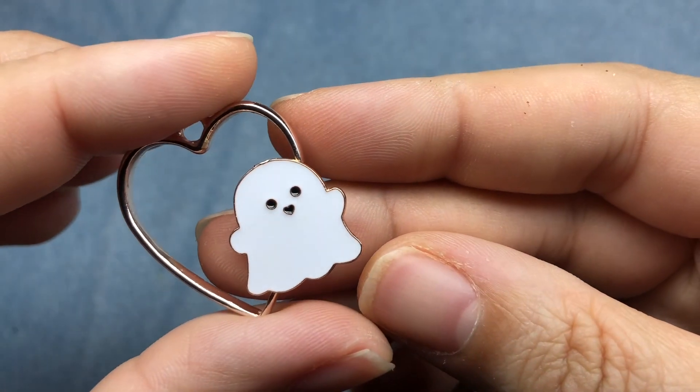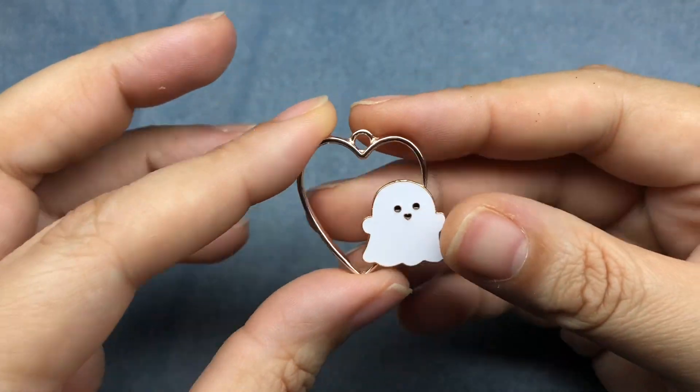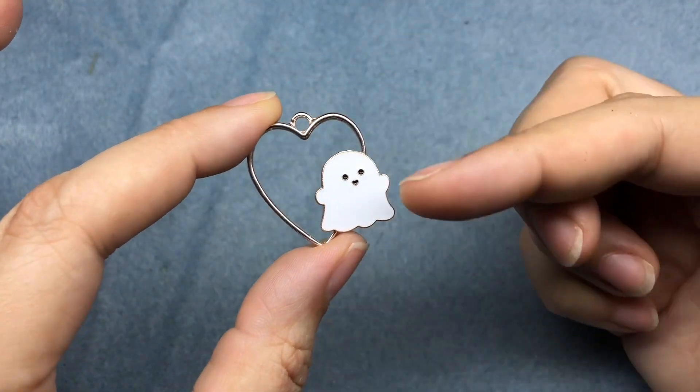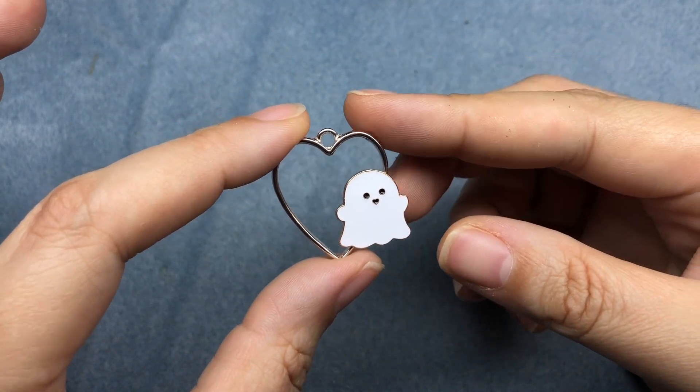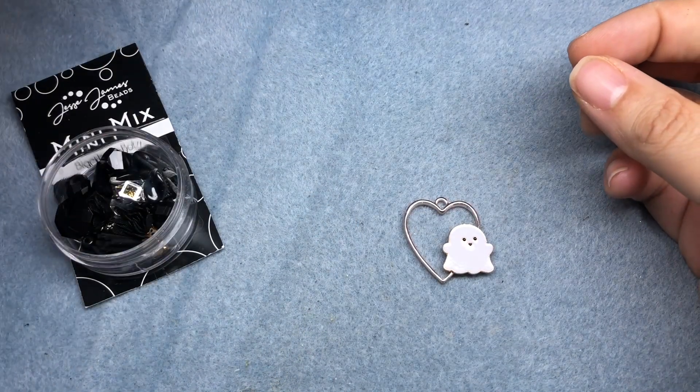My little ghosty is dry and super sturdy. That is not going anywhere. And we're going to dress up this little pendant even more. We're going to be using some black and orange beads to make some really cute stuff today.